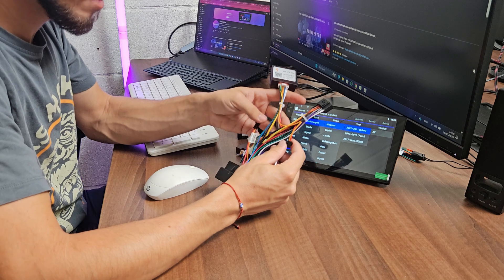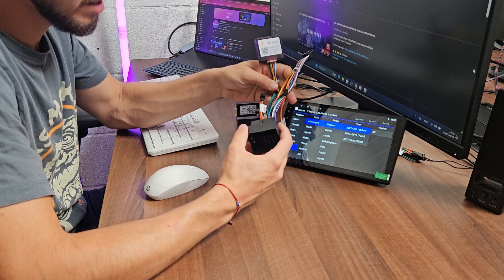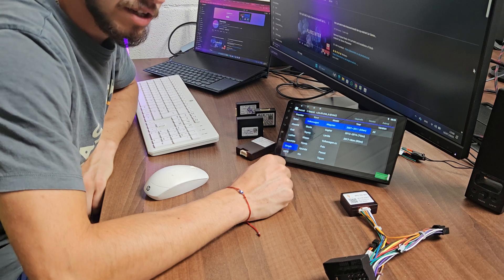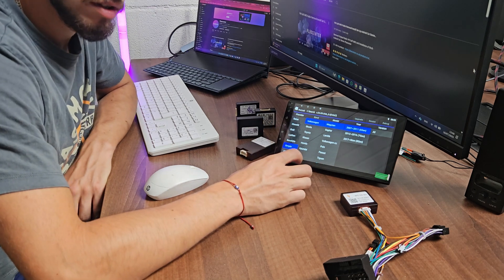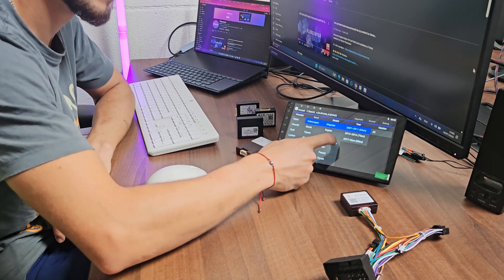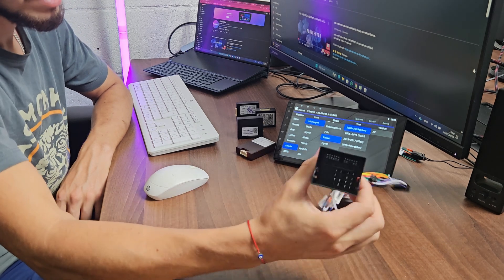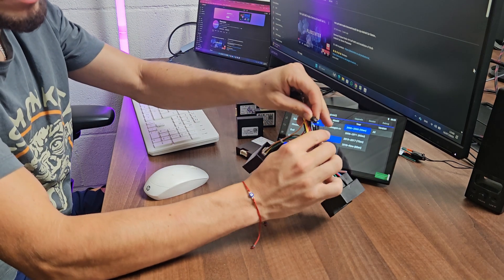I'm going to show you how to set up the Volkswagen one properly so you have no problems with it. Basically, it doesn't matter if you have Skoda, Seat, or Volkswagen — if you choose the same model produced the same year as your vehicle. For example, if you have a Volkswagen Passat, you have 5th generation, 6th, 7th, and 8th here. With this cable — that's before 2015 — as I explained, this one should be disconnected.